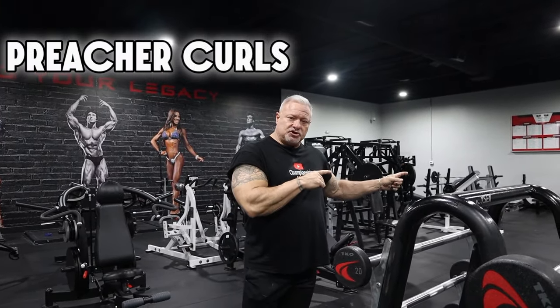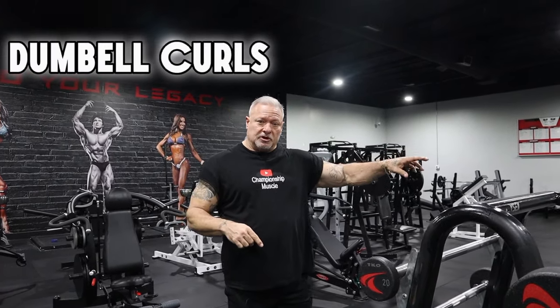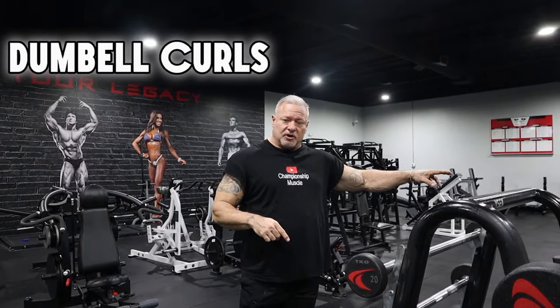We're going to start out with two drop sets with barbell curls, immediately go over to preacher curls and do a set to failure, then go to the dumbbell rack and do drop set standing dumbbell curls. So follow me along as I get this going.